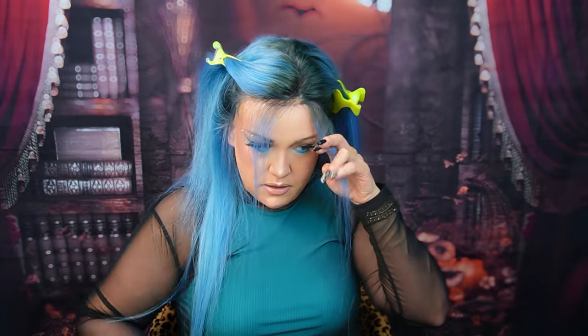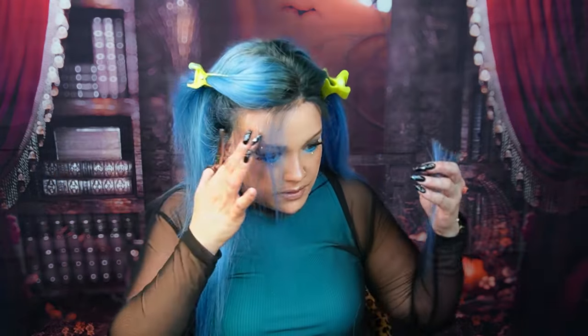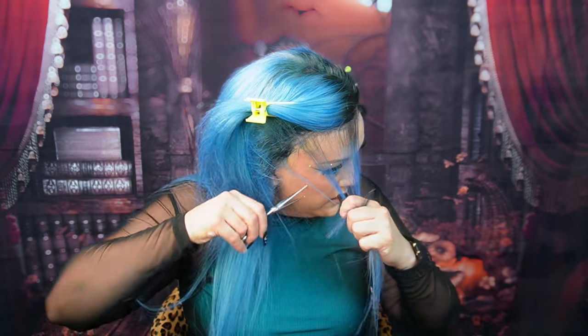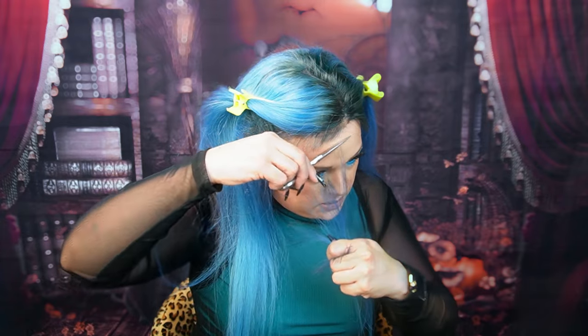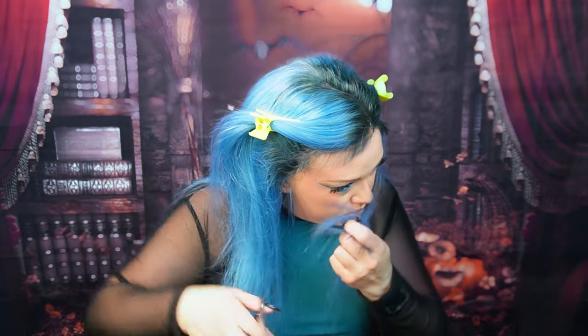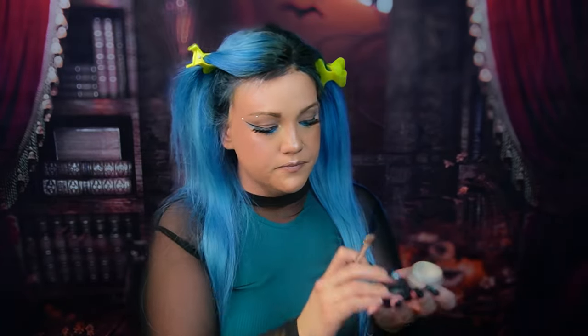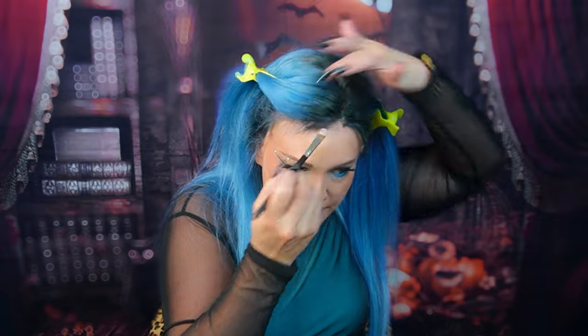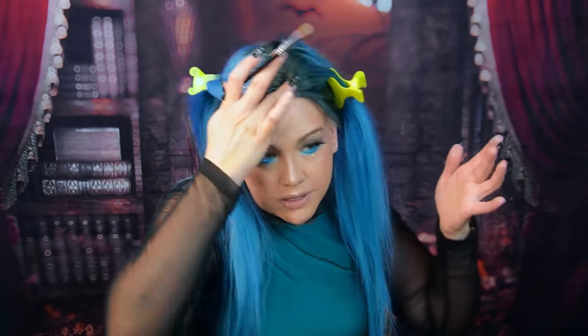Everybody has baby hairs. I'm going to go through and cut this. I know it's going to feel scary, like you're messing up your new wig, but it's so necessary because those baby hairs — you can melt them down a little bit and it will hide parts of the lace. So I do this on all my wigs. I know it's going to feel like a lot of hair, but don't skip this step.